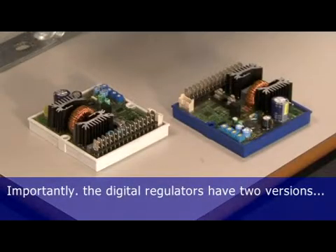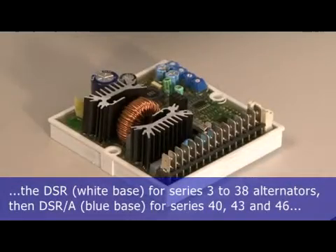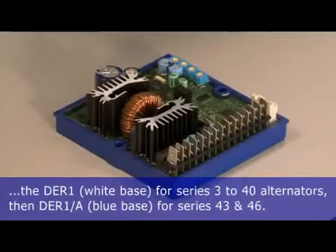Importantly, the digital regulators have two versions. The DSR and DER1 for series 3 to series 38 alternators has a white base. Then the DSR/A and DER1/A for series 40, 43 and 46 alternators with a blue base.